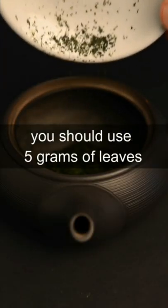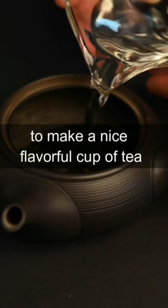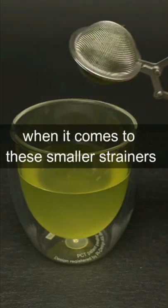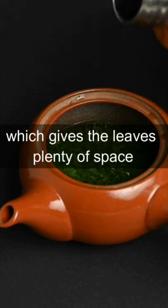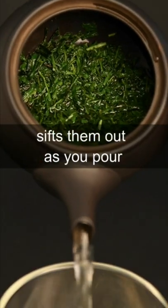When you prepare tea, you should use five grams of leaves to make a nice, flavorful cup of tea. This is very difficult when it comes to these smaller strainers, so we recommend using a Kyusu teapot, which gives the leaves plenty of space to expand and then automatically sifts them out as you pour.